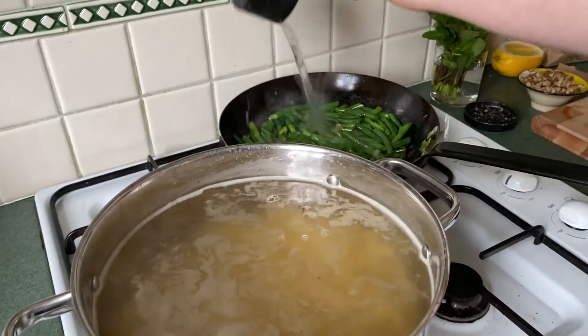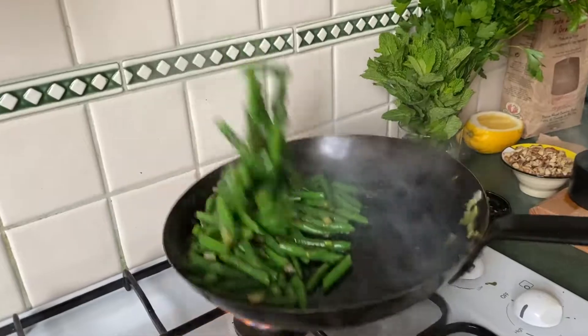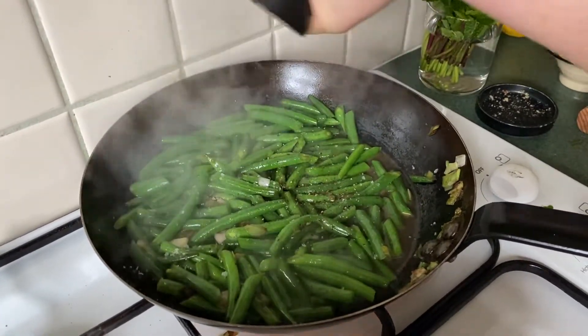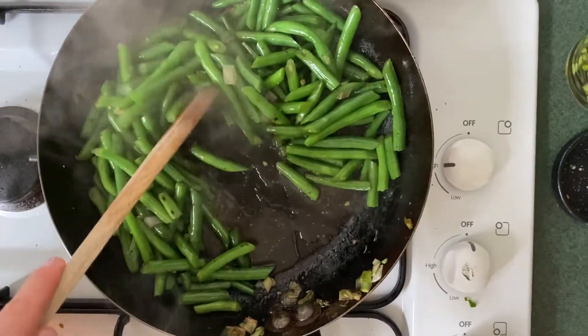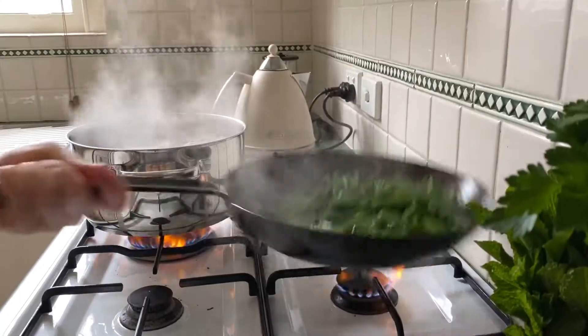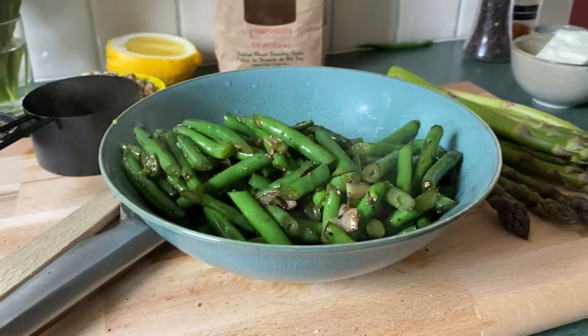Take a little bit of the pasta water and add it to the beans — this is going to help them steam. With the pan still on high heat, keep the lid off and let it all evaporate. Add some freshly cracked pepper and let that water disappear. Remove the beans from the pan when they're still really vibrant green and crunchy.